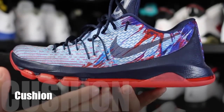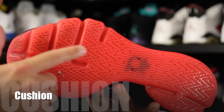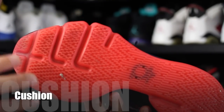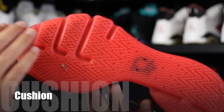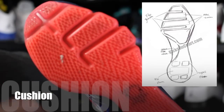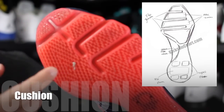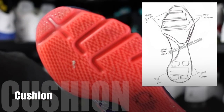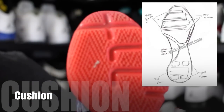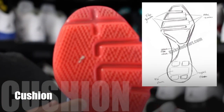The cushion featured here is full-length Zoom, which you can actually see — it's visible — and it's also completely articulated, both in the forefoot and some sections in the heel. Back when I was reviewing the LeBron 10, I actually designed something very similar to this. I posted that picture on my website — at the time it was called kicksoncourt.com, but now it's obviously Wear Testers. They basically mimicked what I had thought, but put it into use. The only difference is that they reversed the two sections of articulation.